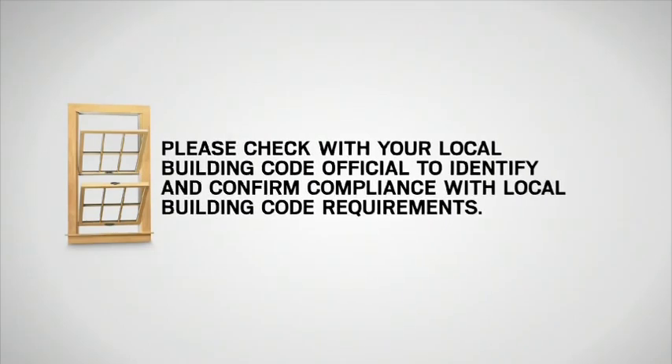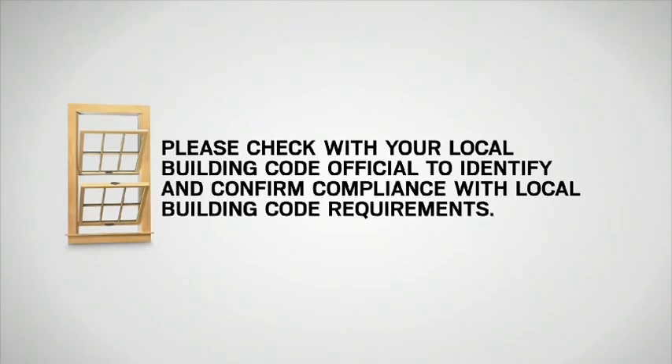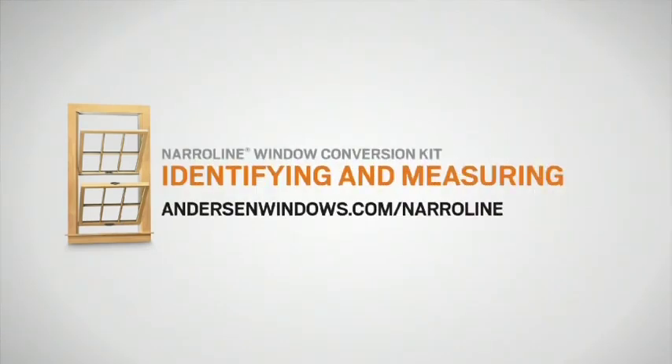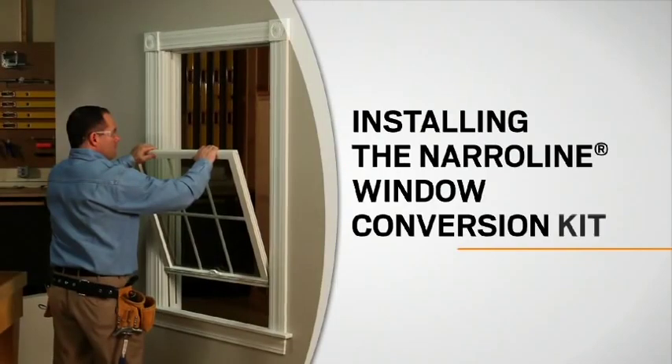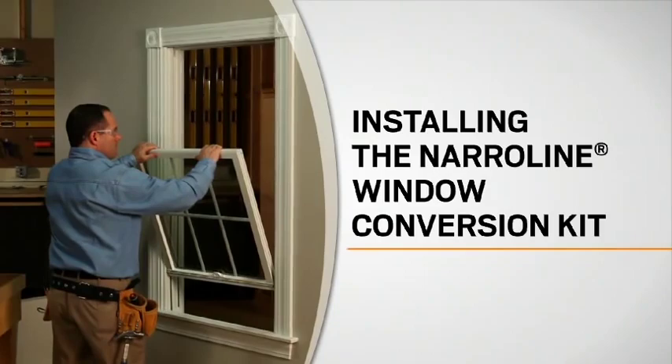Please check with your local building code official to identify and confirm compliance with local building code requirements. If you haven't already identified that your windows are narrow line windows that can accept the conversion kit, watch the identifying and measuring video. Once you've received your kit and have verified your order and its contents, you're ready for installation.